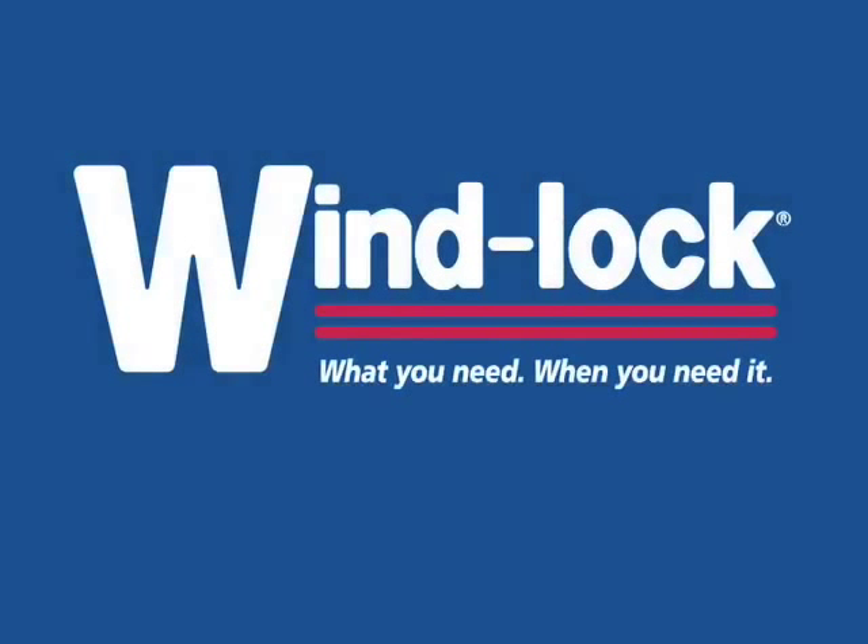Windlock. What you need, when you need it. WeatherTrek house wrap.